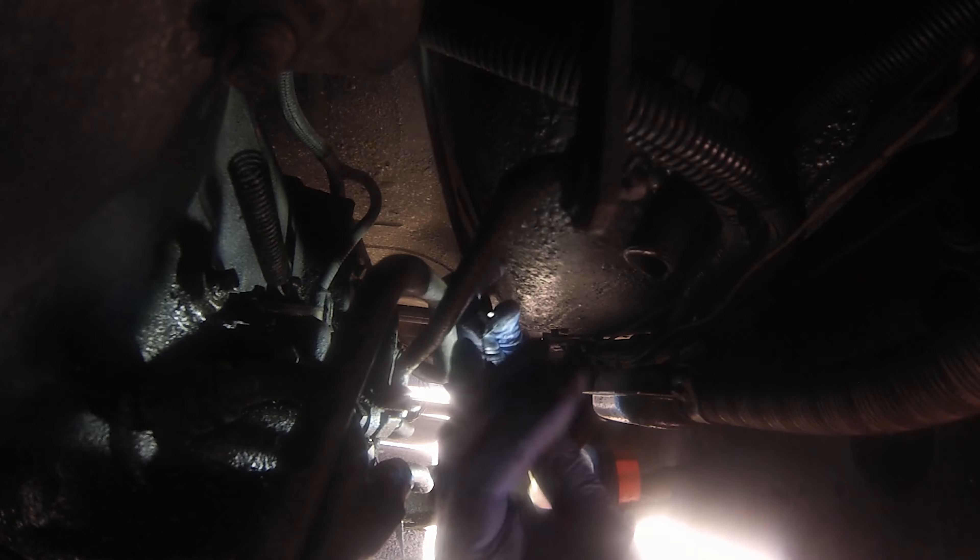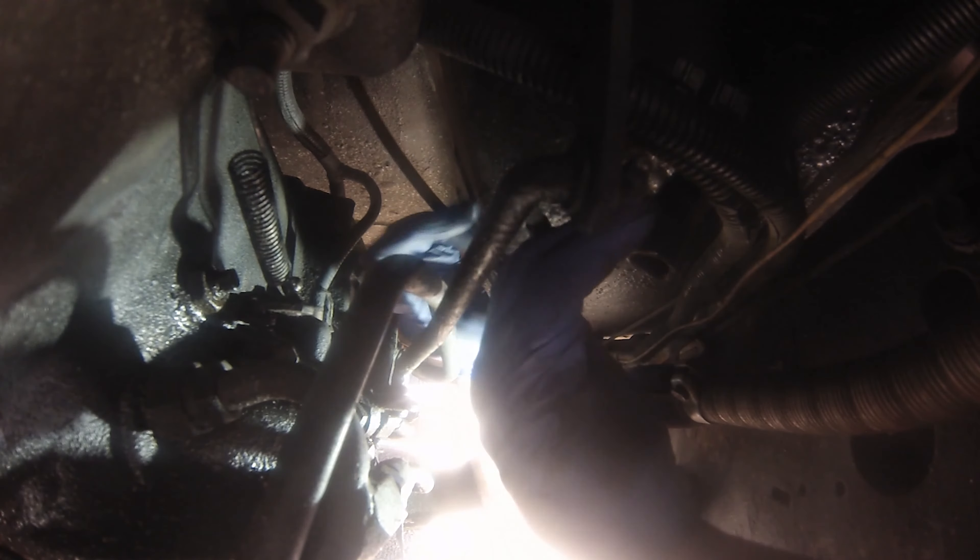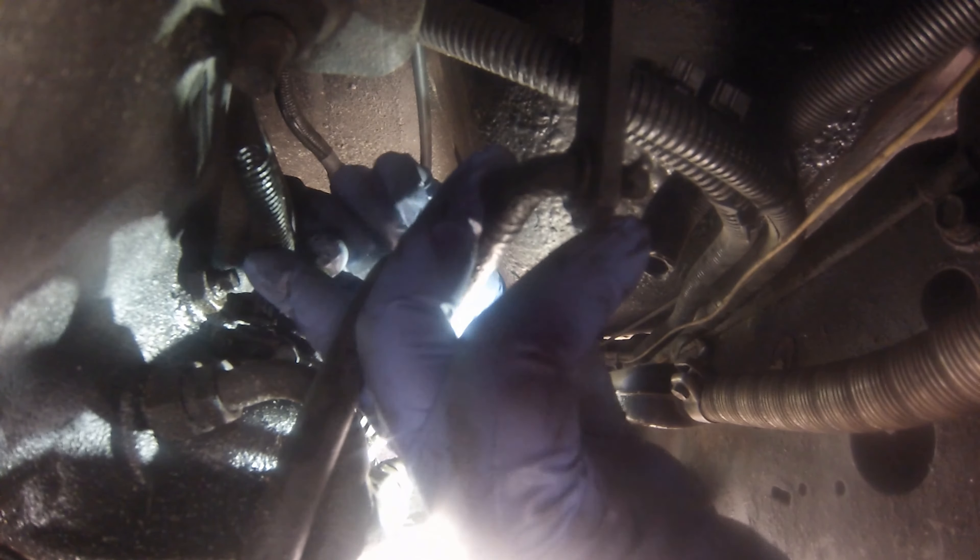Don't buy an automatic — buy a manual. They don't cause problems for you like these stupid things do. Unless of course it's a five-speed manual and they're junk. Okay guys, so we've got the new cable in and the old cable out. Let's go test drive it and we'll show you the new numbers.